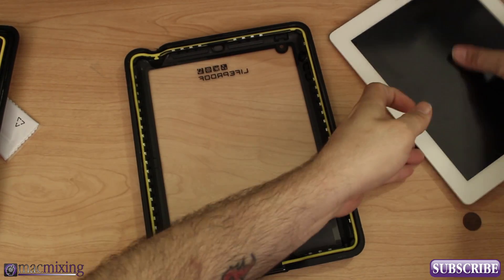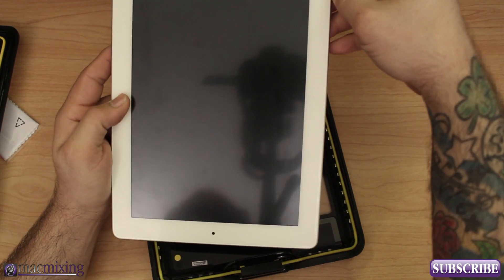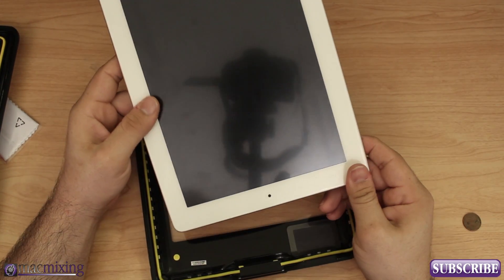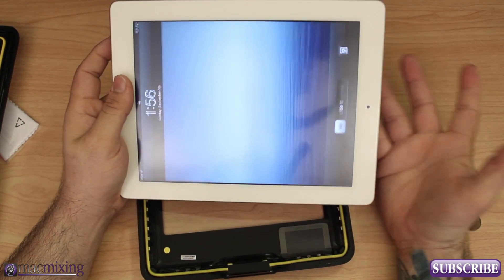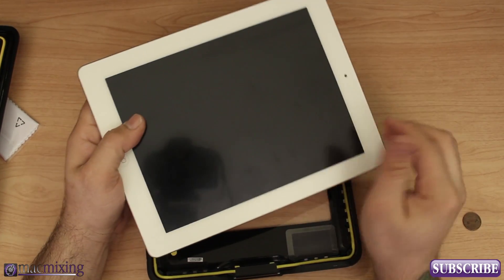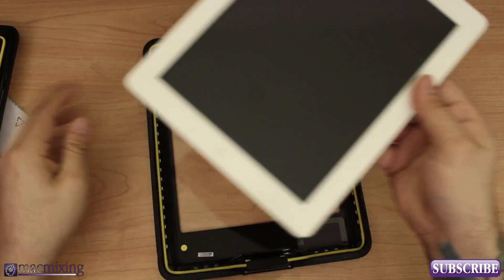I'm happy to report that this paper towel is completely dry. It's very important to note that if you have a screen protector on your iPad, you're going to have to remove it — this case won't work, or may not work, with a screen protector on. It's a little unfortunate, but screen protector or waterproof iPad? I think waterproof iPad wins.